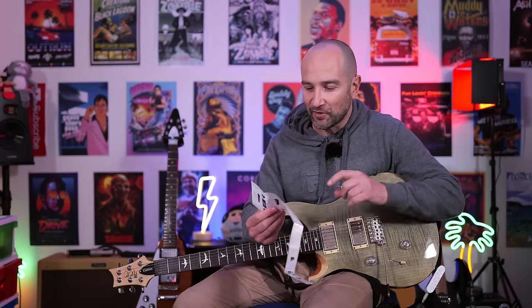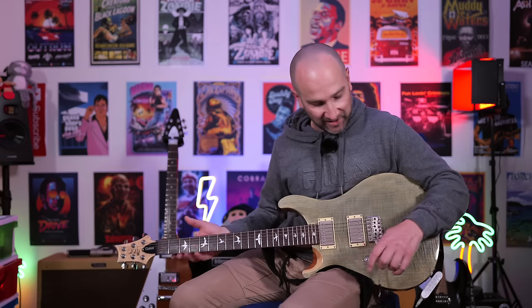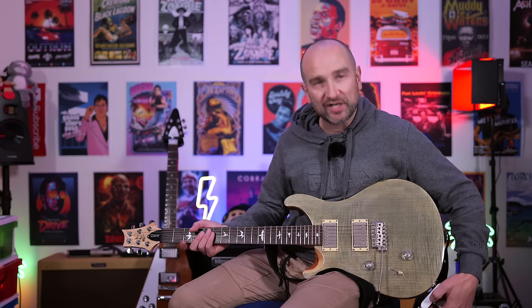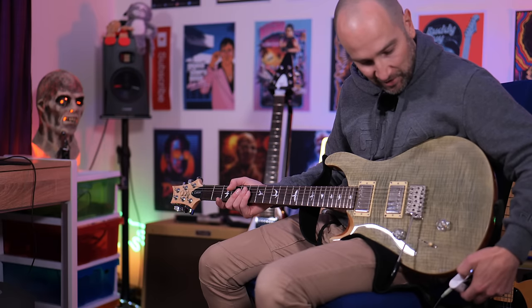If you don't have a backing track available and you want to jam along to some drums, we can do that. We've got pop, blues, punk, rock, metal, funk, and jazz grooves to choose from. I'm just going to hit the first one here — you can adjust the volume, the tempo, and the feel, but let's turn the drum track on.